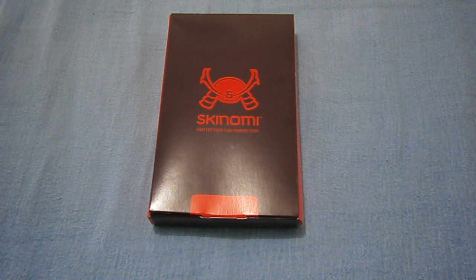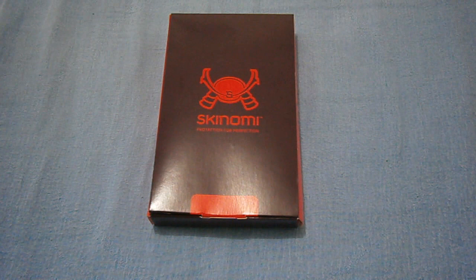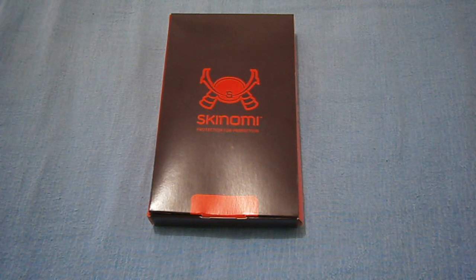So without further ado, I'm going to get into this screen protector unboxing and then I'm going to install it, come back and show you, and then maybe after 24 hours I will show you the results.